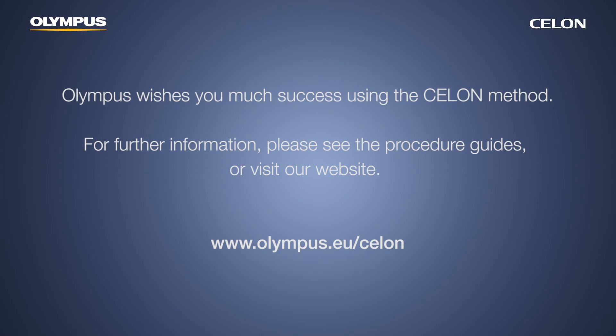Olympus wishes you much success using the Ceylon method. For further information, please see the procedure guides or visit our website.